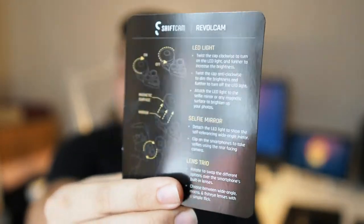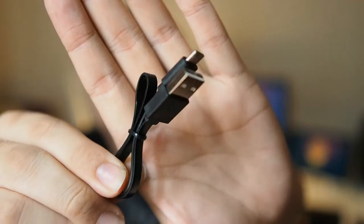The rest of the contents include an instruction manual as well as a thank you card. Last but not least, there's a micro USB cable.